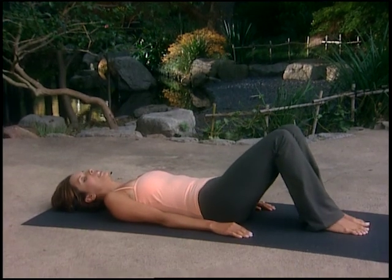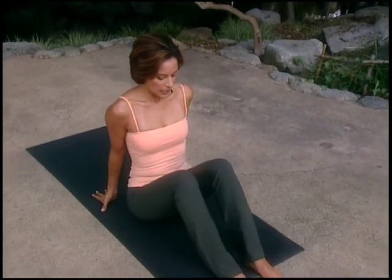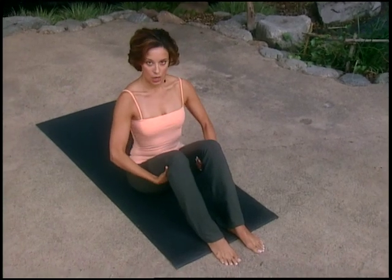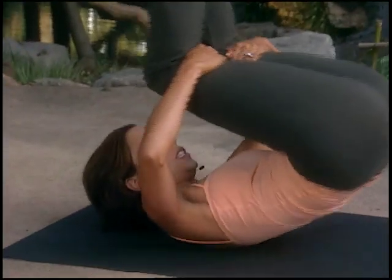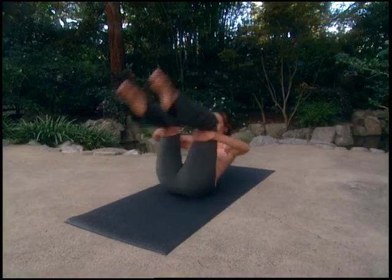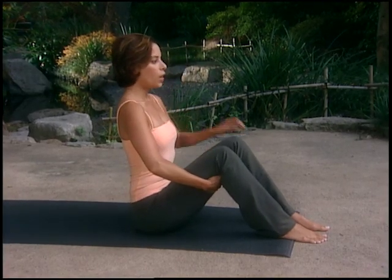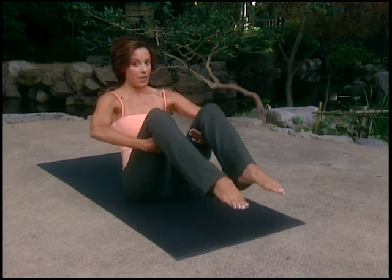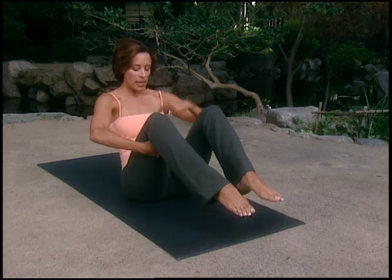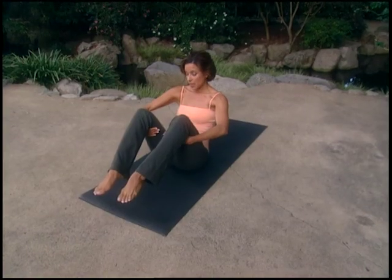Bend both knees and sit up for rolling like a ball. Come to the front of the mat, place your feet firmly on the ground, and place your hands right behind your knees. Rolling like a ball massages your spine, works on that center line and alignment, and of course works your powerhouse. Draw your navel in towards your spine, scoop your belly, engage your powerhouse — that will rock you back slightly. Lift your feet off the mat and find your balance, gaze down into your belly at your navel. You can just stay in balance if you don't feel ready to roll.